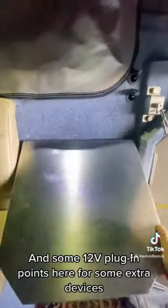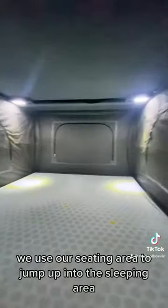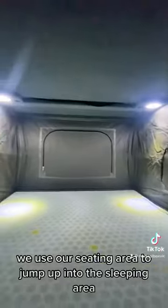There are some 12 volt plug-in points here for extra supplies. When you're ready to go to bed, it's as simple as just dropping the bed down. We use our seating area to jump up into the sleeping area. We also have 4 LED lights and 4 ceiling fans to keep it cool up there in warm weather.